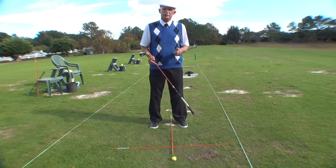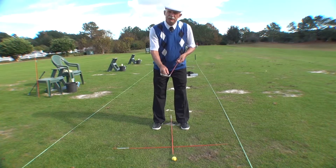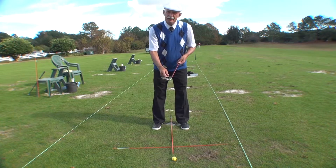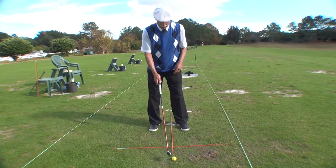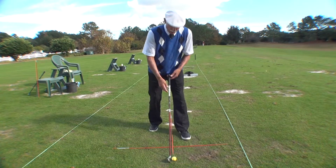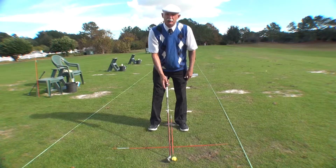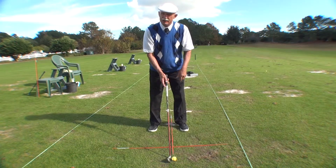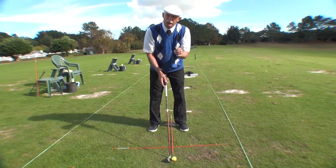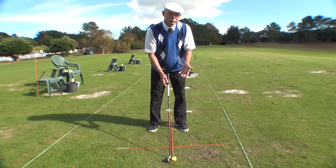So what are the constants that we look for in golf? Well, the first one is: do you have the face of the golf club aiming at your intended area? What you're going to see is the bottom edge of the golf club is going to be perpendicular to your target line. That ensures the face of the golf club is aimed at your target. That is your first step, and it's important because it's your first chance to hit the ball on target.